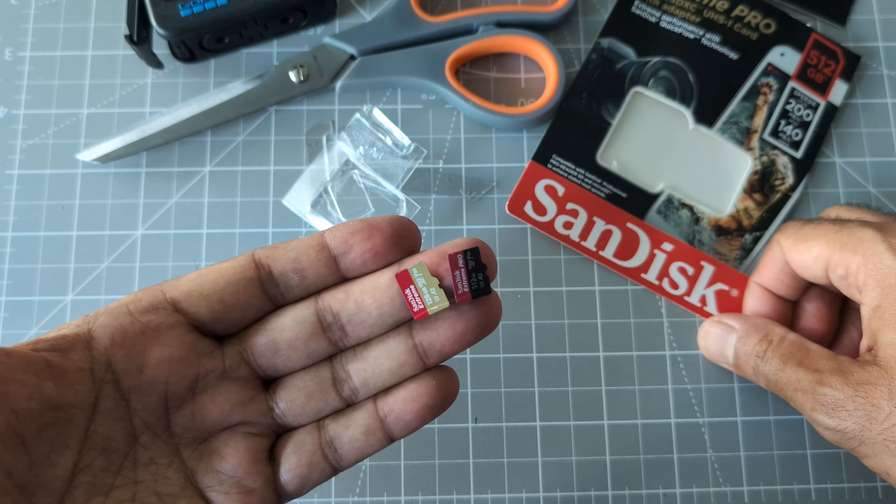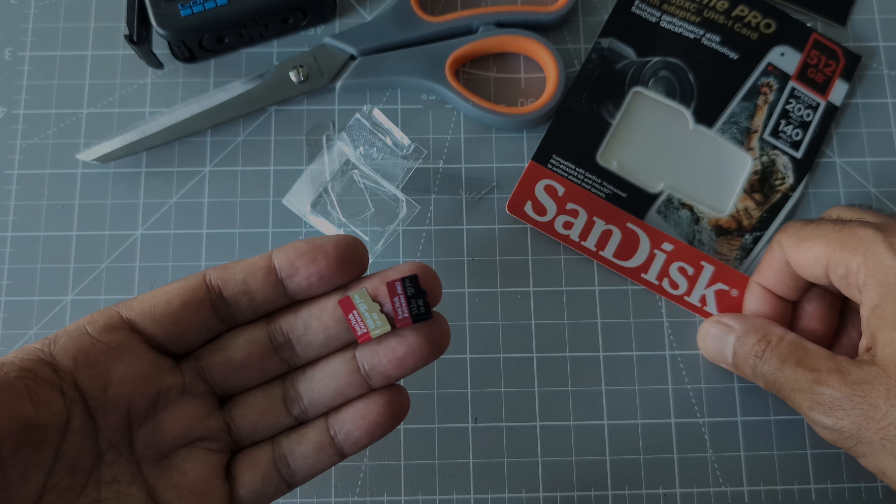That was the SanDisk Xtreme Pro micro SDXC UHS-1 card with adapter. For the next tips and tricks video I'm going to put a link on the screen, and I'll see you in the next video. Thank you for watching.